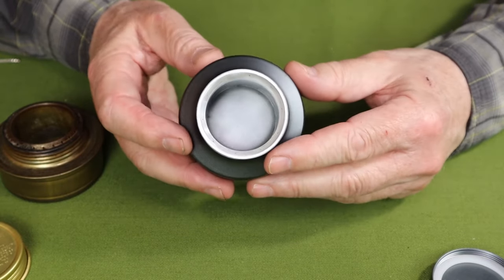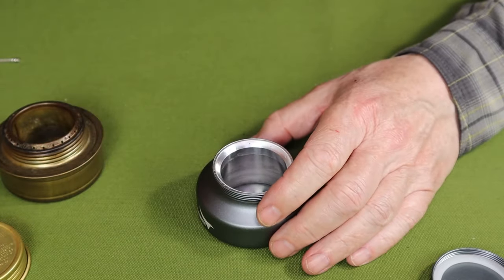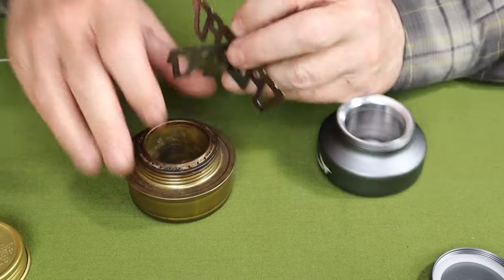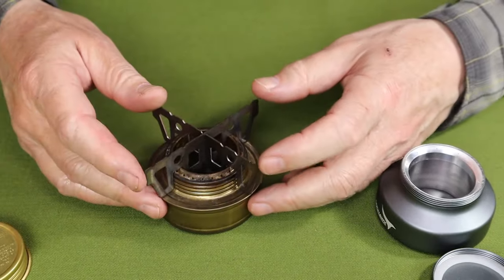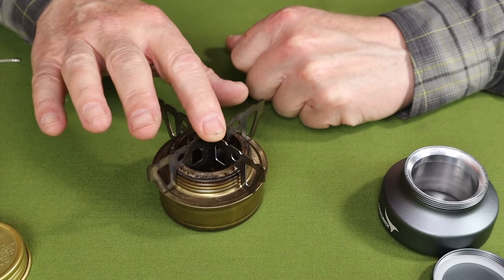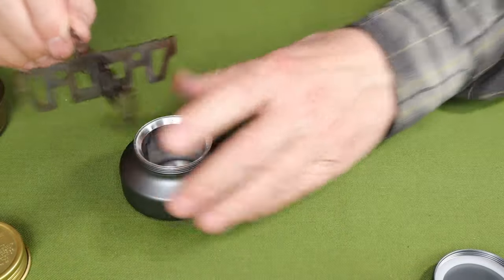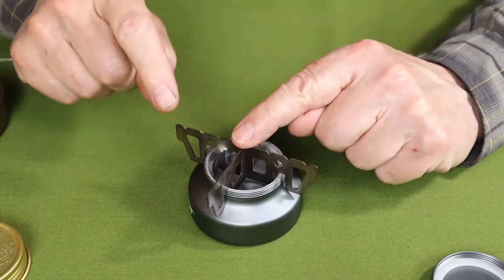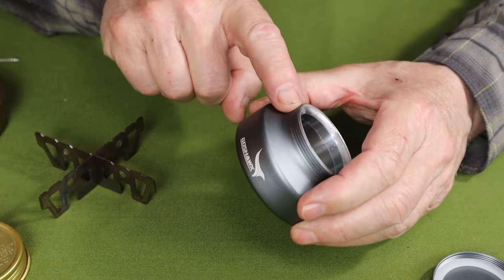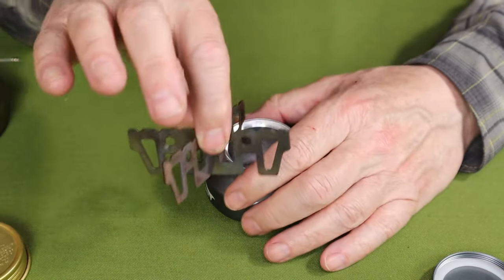I tried a number of different things to make this work. The first was a set of titanium cross barriers often used with the Trangia, originally designed for the Ever New titanium alcohol burner. They will fit on top of the Swirling Flame, but the problem is it's not stable — it moves around freely, which would be unsafe. The reason is that the shoulders of the Swirling Flame are sloped and rounded, so there's no flat surface for it to rest on.